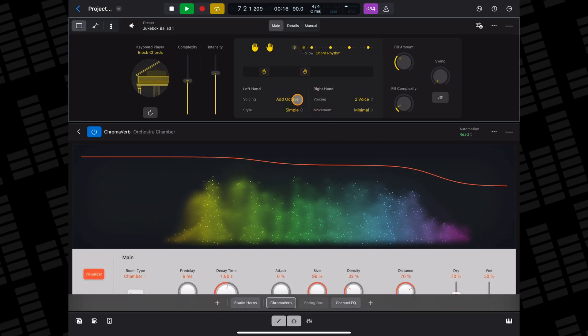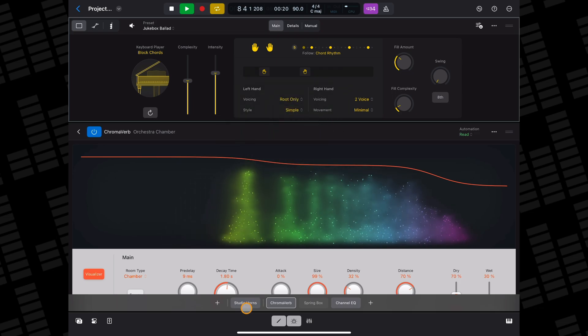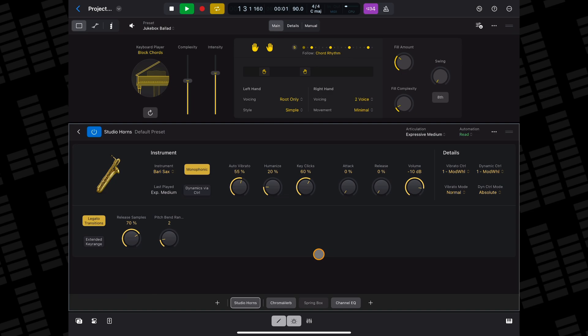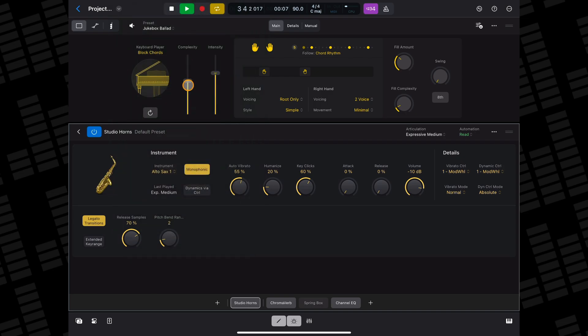Using the block chord style along with the studio horns' different horn sections can create some great sounding wind accompaniments.